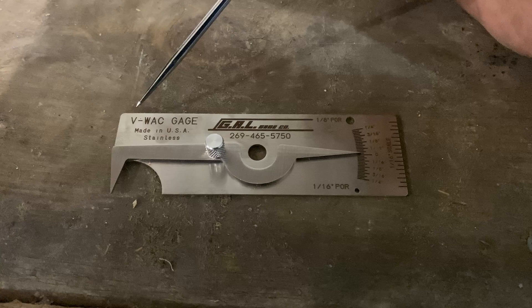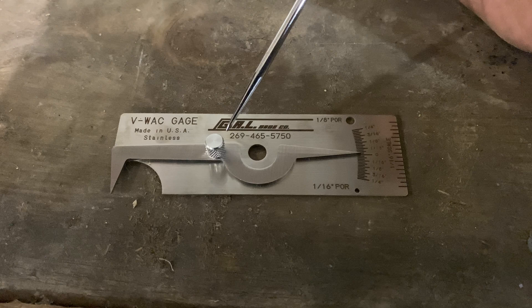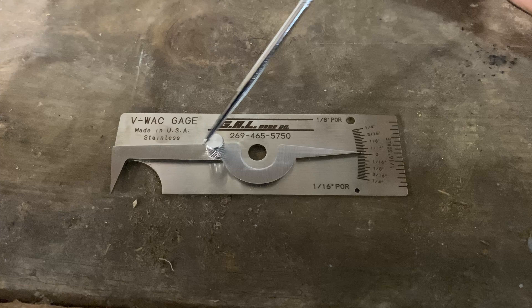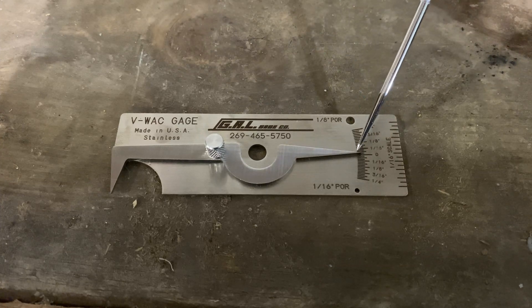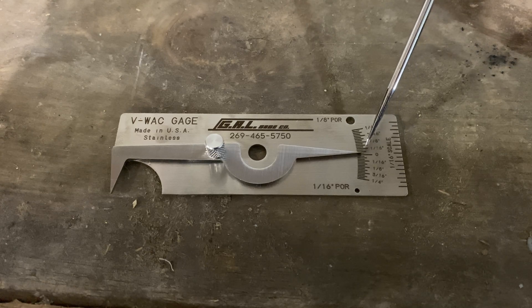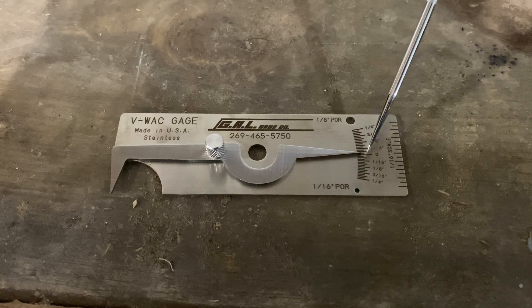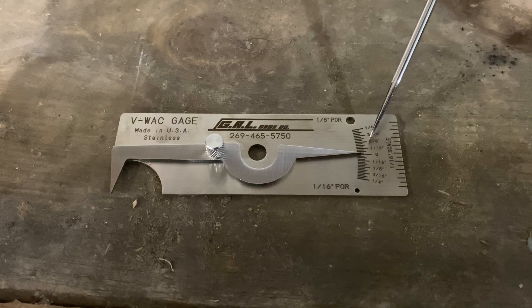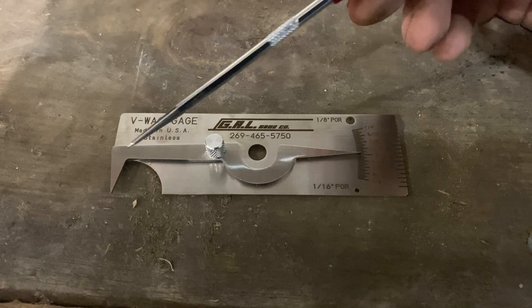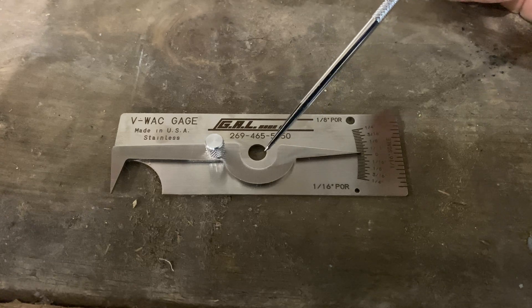What we have here is a VWAC gauge — visual weld acceptance criteria gauge. This is used for inspecting groove welds to verify that the weld meets VT acceptance criteria. We have a measurement arm that comes over to the indicator on the high-low scale. That scale is ticked off in sixty-fourths of an inch and marked every sixteenth of an inch. Anything above zero on the scale is below flush, below the surface of the base metal. Anything below zero is above flush — above the surface of the base material the gauge is reading off of.